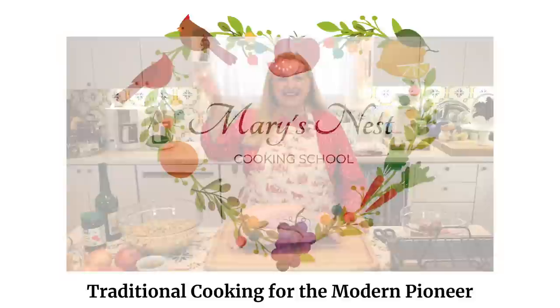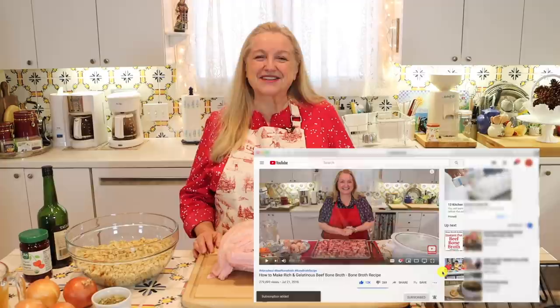Hi, sweet friends. I'm Mary and welcome to Mary's Nest, where I teach traditional cooking skills for making nutrient dense foods like bone broth, ferments, sourdough, and more. If you enjoy learning about those things, consider subscribing to my channel and don't forget to click on the little notification bell below — that'll let you know every time I upload a new video.